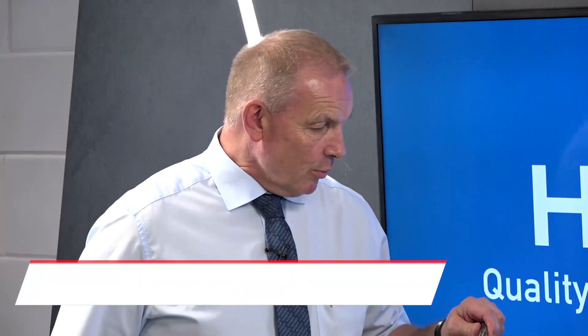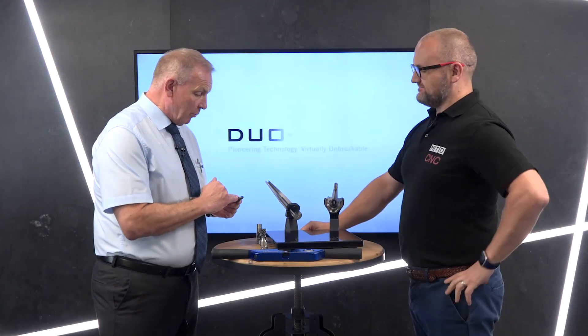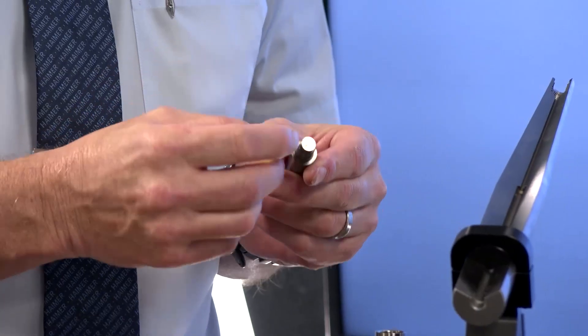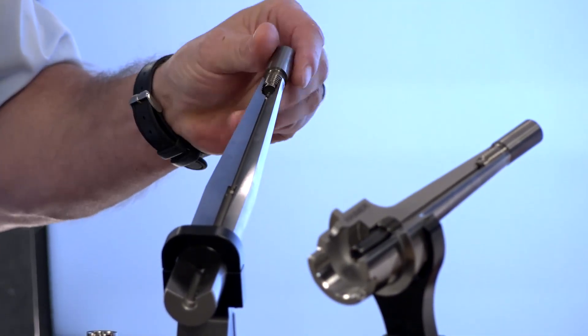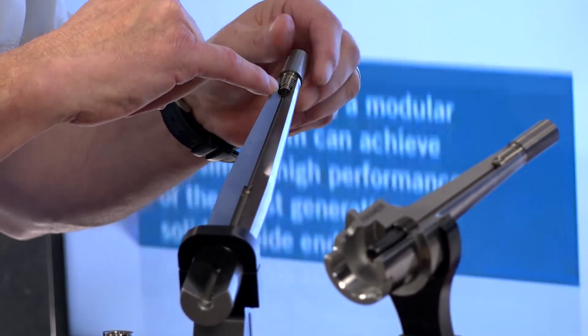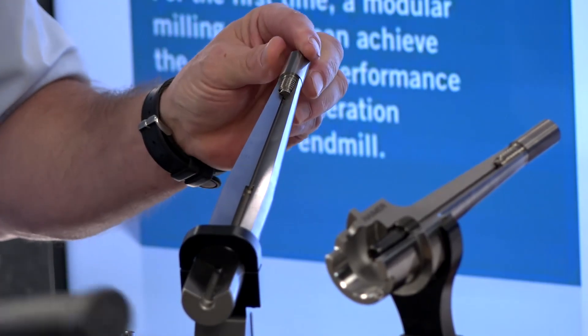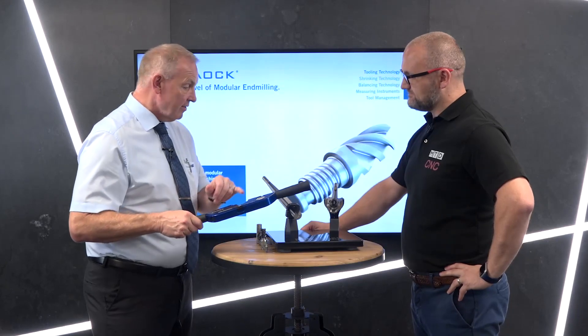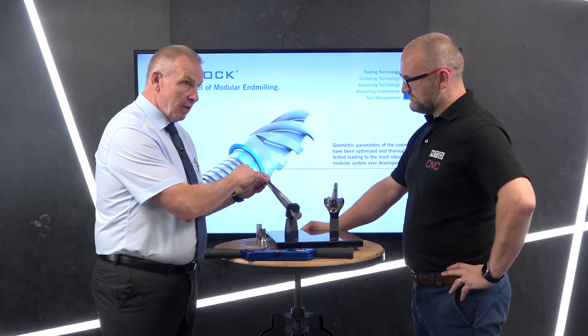As we probably know, there are many systems on the market — many replaceable head systems. Hymer have entered this market and enhanced those systems. We make it a three-point contact: we have face and taper contacts here, and we also have a little journal at the back. When engaged, it fits into a small diameter here and becomes a press fit. In order to tighten it up we use a torque wrench that has different settings for different diameters, giving us maximum rigidity.